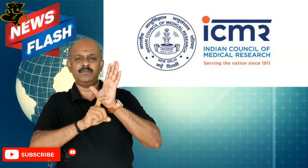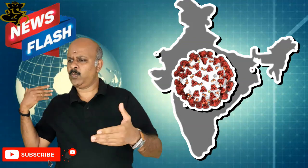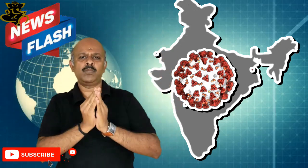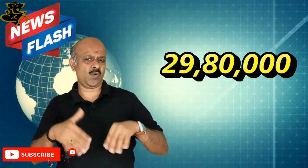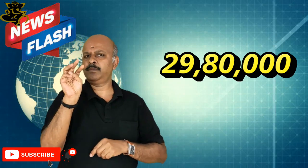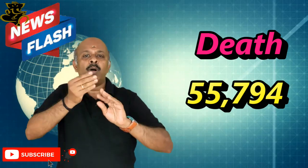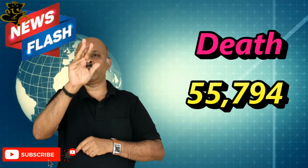The Indian Council of Medical Research has been battling the virus of COVID-19 with its Indian citizens. The cases are up to 29,80,000, and the number of deaths due to COVID-19 is 55,794.